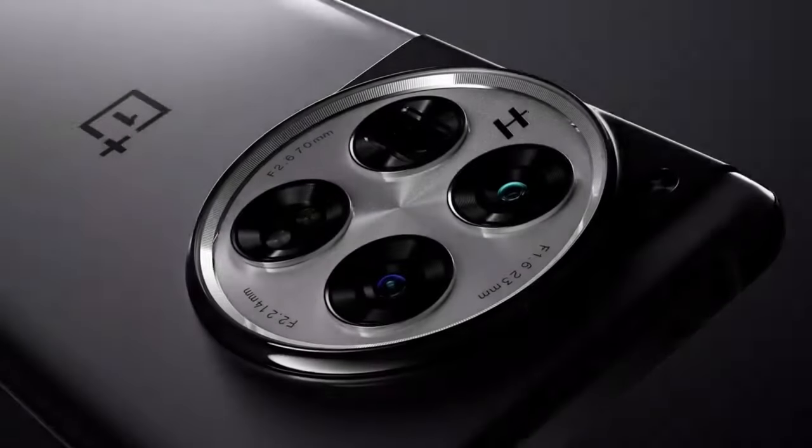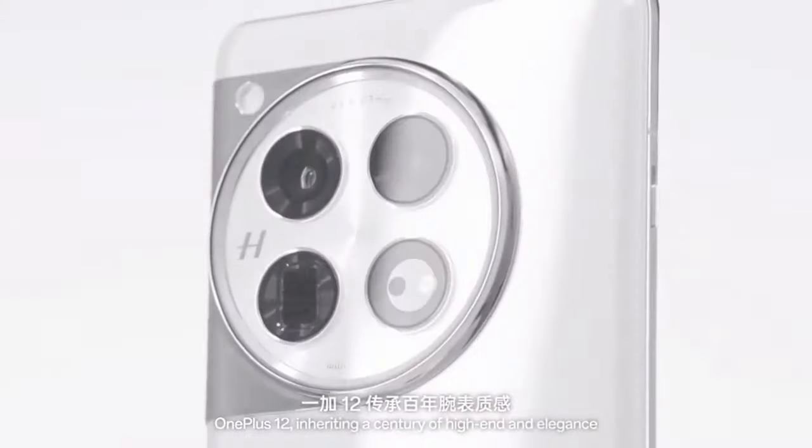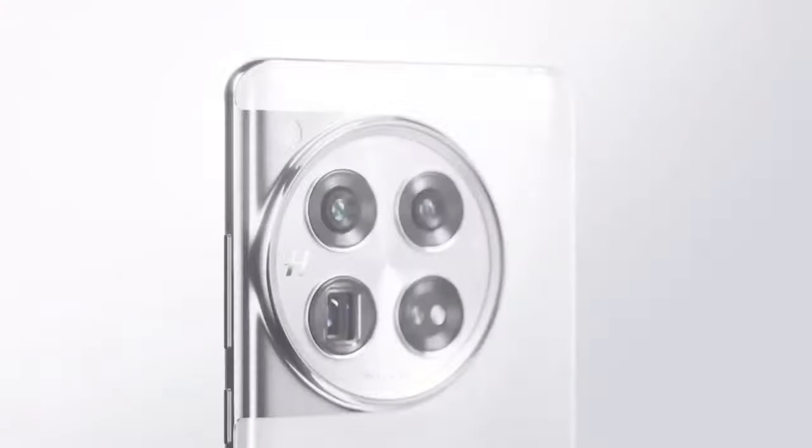With the OnePlus 13 set to launch in China later this month, and likely a global release in early 2025, it's shaping up to be one of the most exciting smartphones of the year.